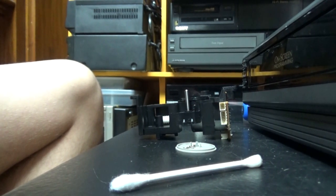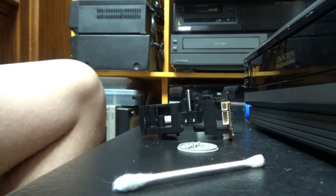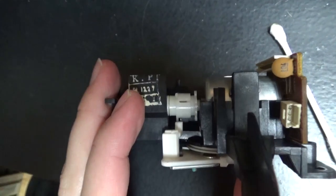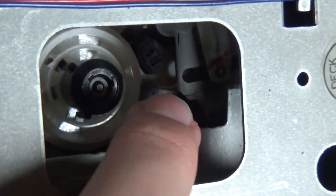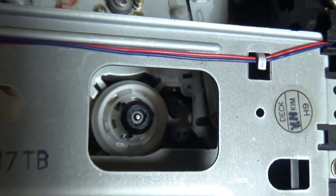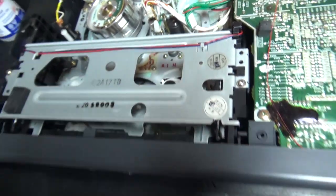Okay, now let's try to reassemble it and hope that it's still going to be working fine. So actually how this works is, when you press stop while it's fast-forwarding or rewinding, the loading motor — this plastic piece on the loading motor shaft — will hit this plastic part, and it will move this piece sideways, which will move this part here and engage the brakes.